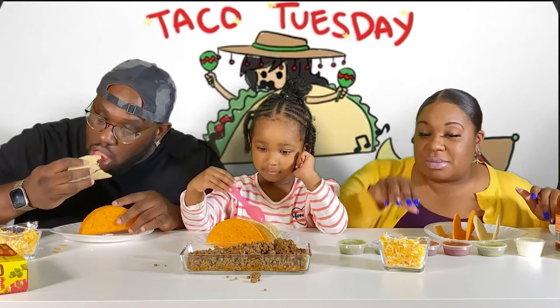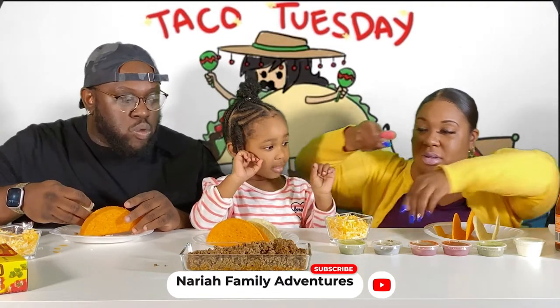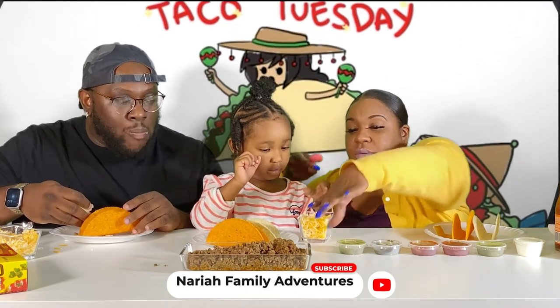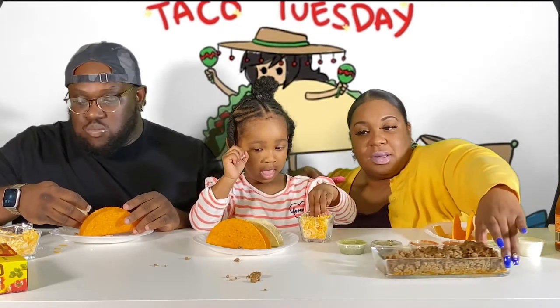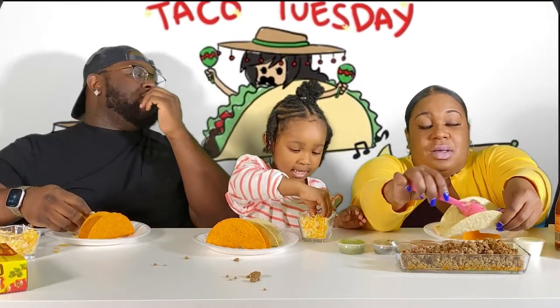Here you go, you want to put some cheese on it? Yeah, okay, give me the spoon. I'm gonna get some now. You're gonna put the cheese on there. All right, so what's the topic today?